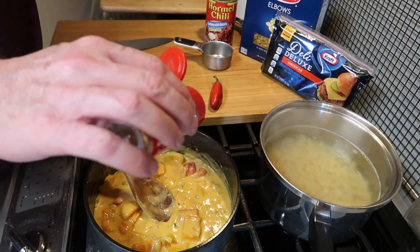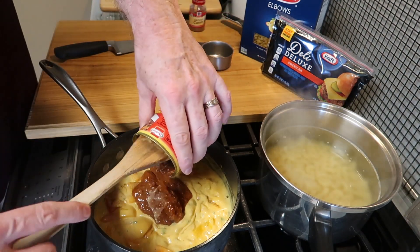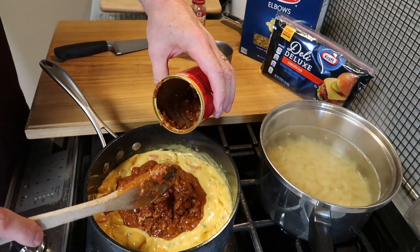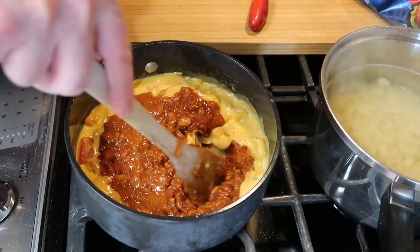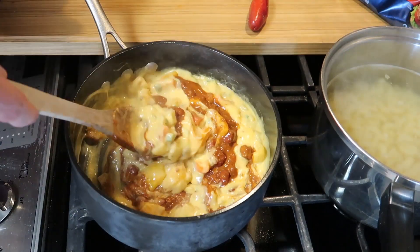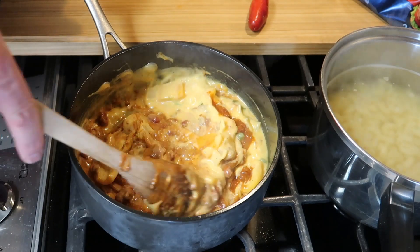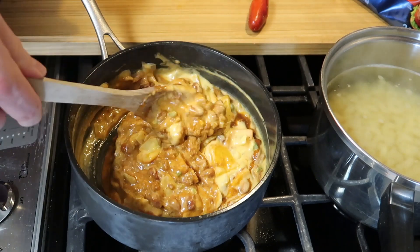We want to put in a dash of cumin — this is optional as well, I just like the flavor. And now a can of chili. This is turkey chili with beans, but you can use the kind you like best. This recipe easily makes more — you can double it depending on how big a crowd you have to cook for. Then just stir the chili in to that delicious melted cheese. I guess you can tell I like mine pretty cheesy — if you don't want that much, you can add an extra can of chili.